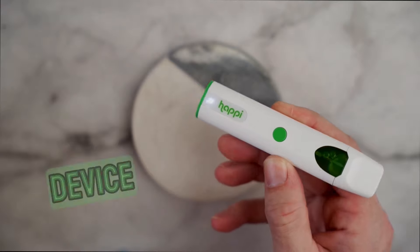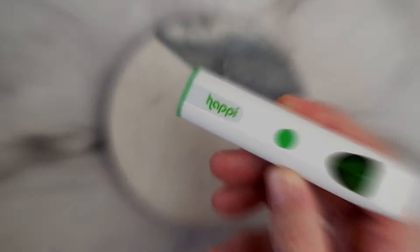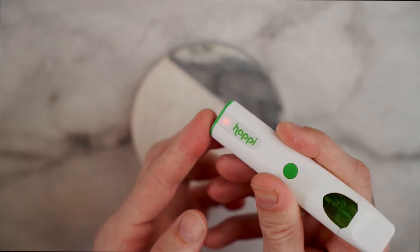Once you've clicked it twice, the device will preheat, and you are good to go to take a puff. When you're ready to turn it off, you're going to click that same button five times. And there you go.